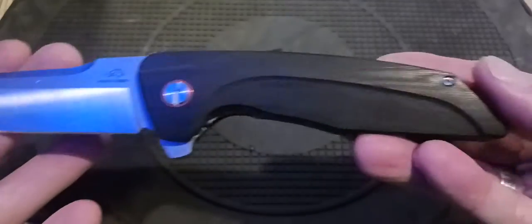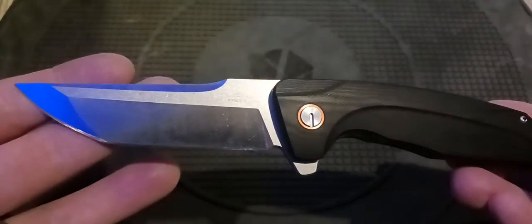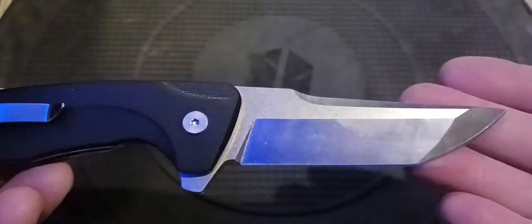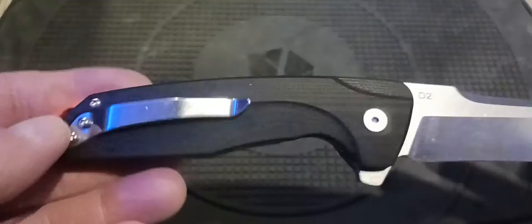I'll let you have a close-up again. That G10 looks good, you can see that blade grind — it's really interesting, nice looking too. I just really like that blade. I like everything about it. The clip is nice.